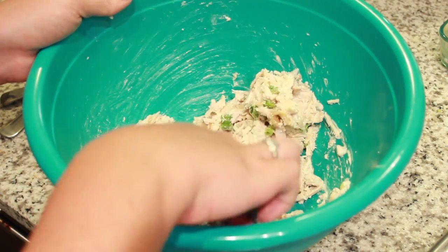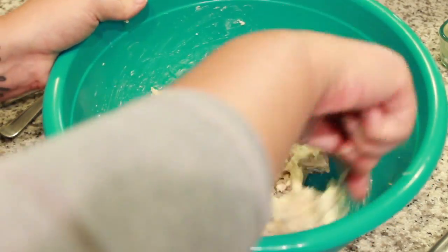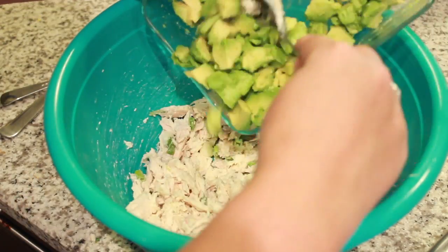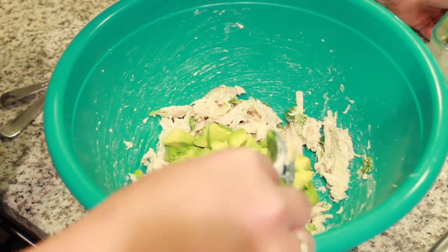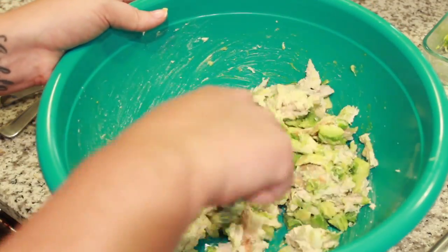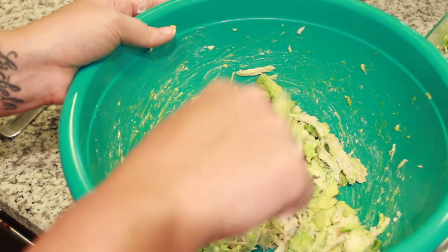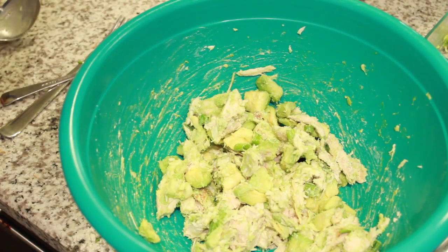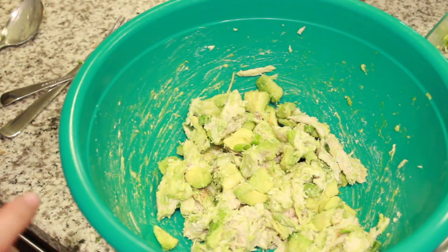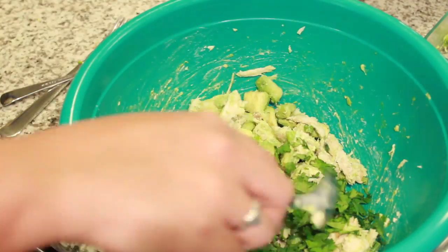Then add the avocado and just roll it in. You don't want to squish the avocado too much because then it'll be more like a dip — like a guacamole. I almost overdid it this time, so just be careful when mixing not to mush up the avocado too much. Then do the same thing with the cilantro — roll it in gently, you don't have to be aggressive with it. And that's pretty much it.